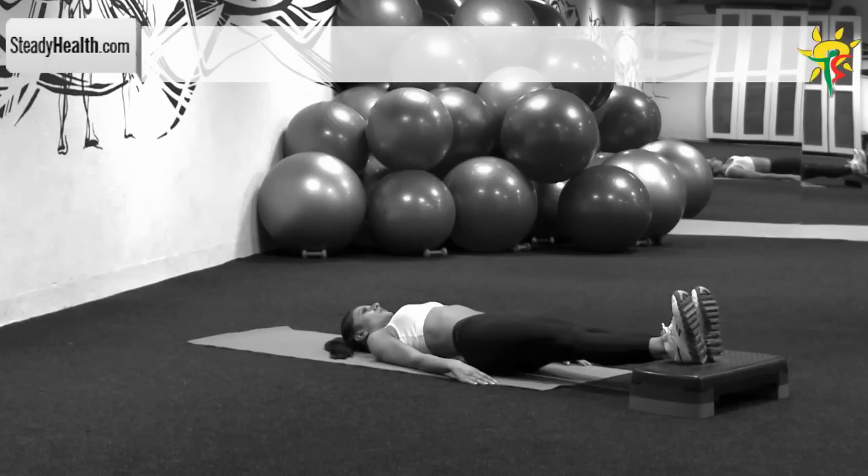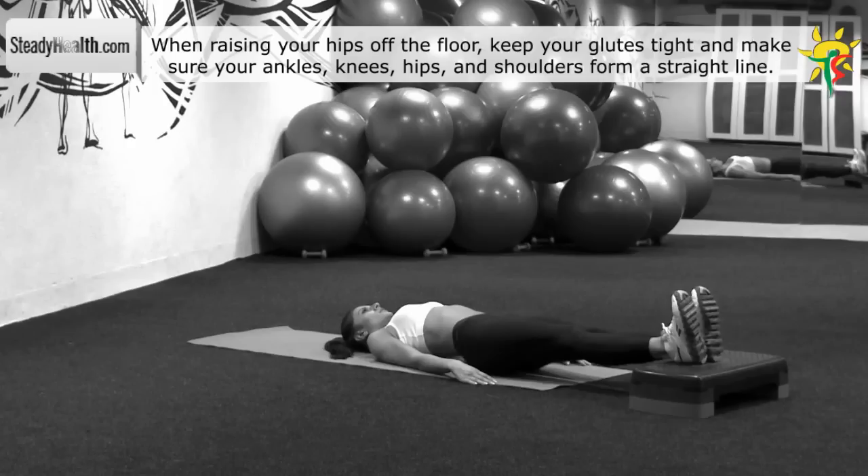Keep the feet and knees together with your feet resting on a stepper. Your arms should be by your sides with your palms facing down. Push through your heels and lift your butt off the floor.